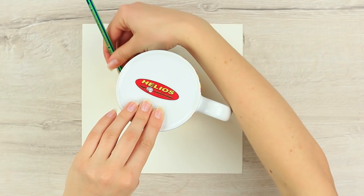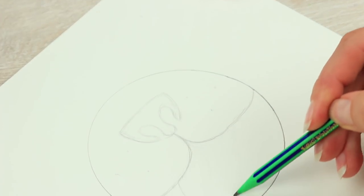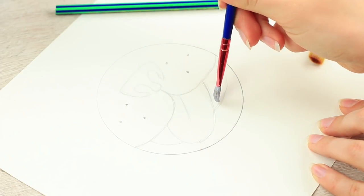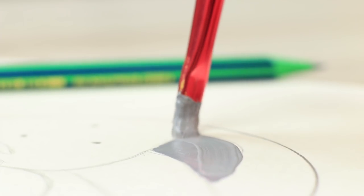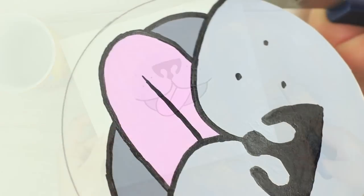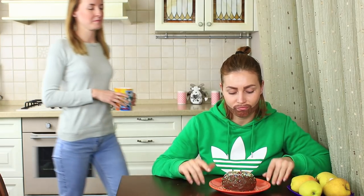Sweetie's made a funny mug. Trace a mug on white cardboard and draw a funny dog face with a sticking-out tongue. Color it using acrylic paint, shade the muzzle with a black marker, define the outline and cut it out. Attach the picture to the bottom of the mug. She brings tea for her boyfriend — Mickey drinks his tea and doesn't suspect anything. Sweetie takes a picture of her favorite pet; she still dreams of a dog.